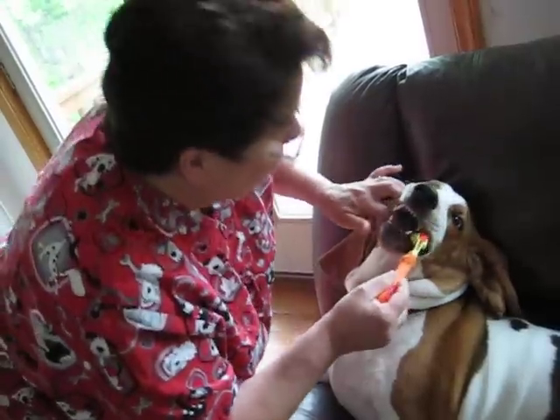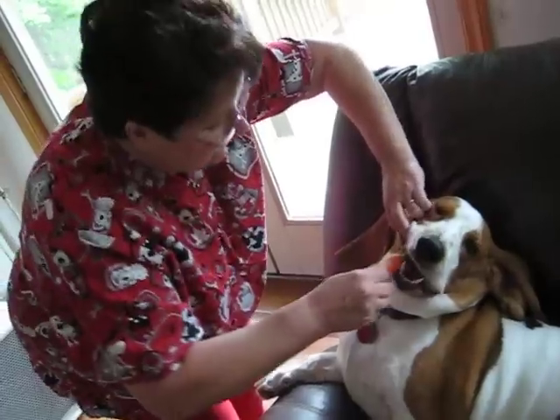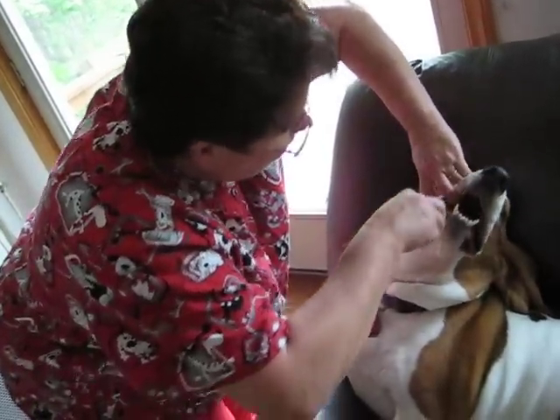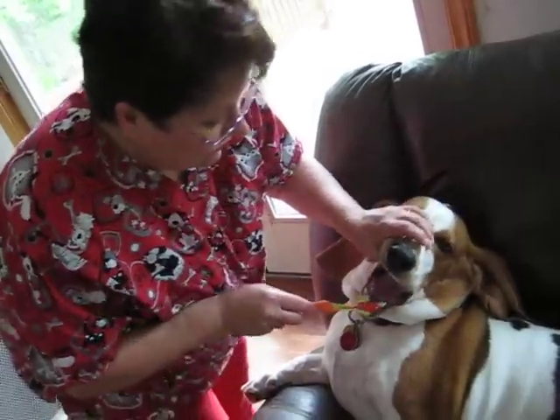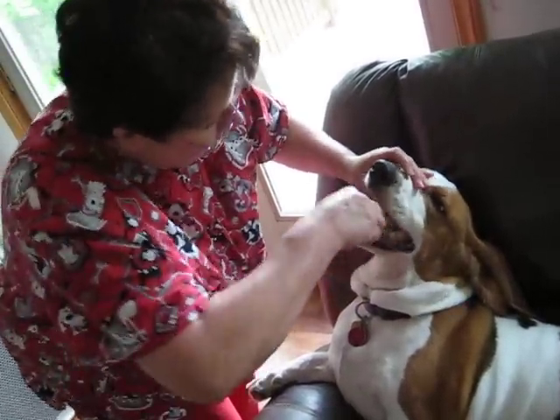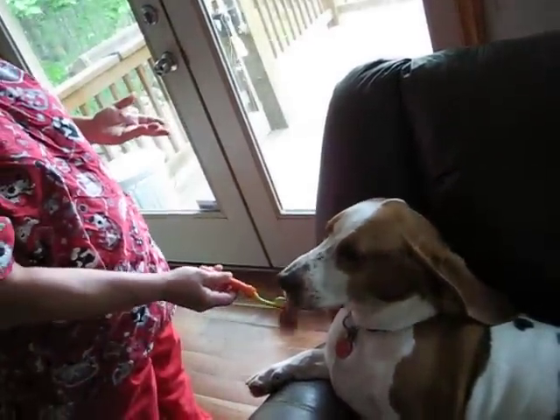And then I do the bottoms. Open your mouth. Get inside the bottoms. Good boy. Doesn't take long at all. Open him up. Good boy. Brush that and then let's brush your tongue. Good boy. And then he's done — he licks the extra toothpaste off.